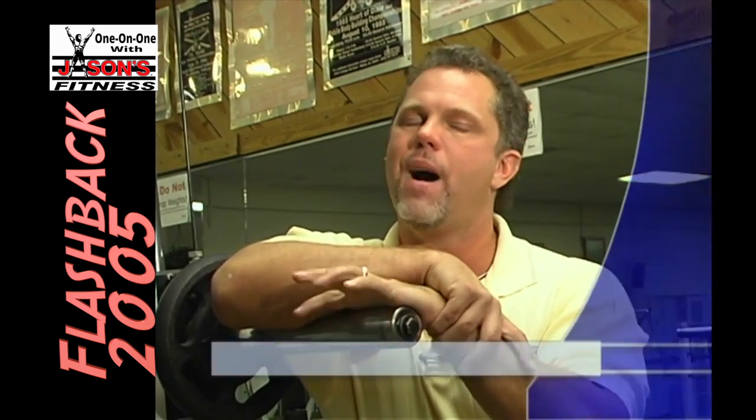Also before I go, I'd like to tell you: please, before you start working out, get checked out by a qualified physician, make sure you're good and healthy, and then by all means please come to Jason's Health and Fitness. Let us put you on a routine and make sure you're doing it right so you don't spin your wheels. All right, we'll be right back — don't go anywhere.